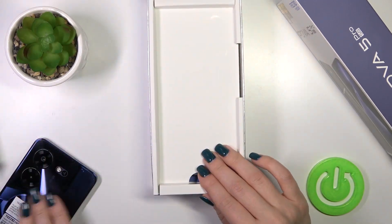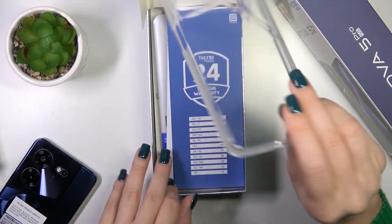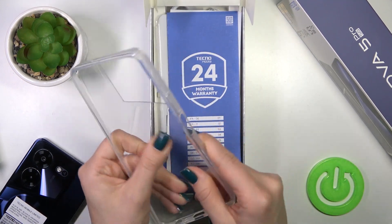This is the place for our phone. Let's open it. And here we got the protective silicone case in clear color.